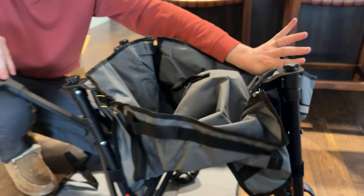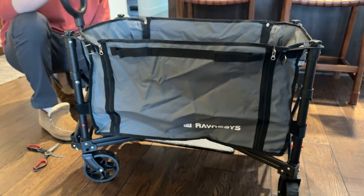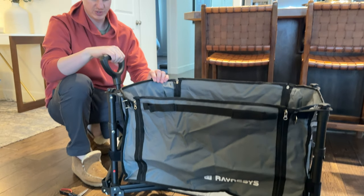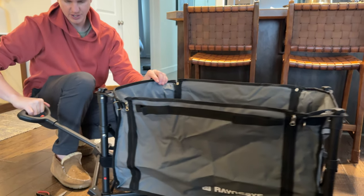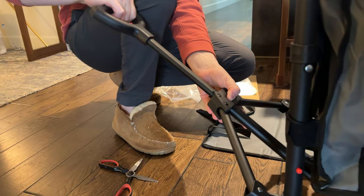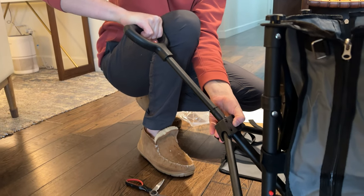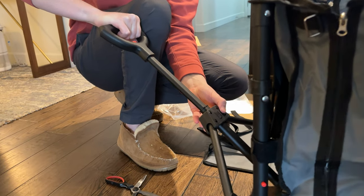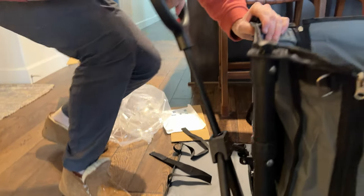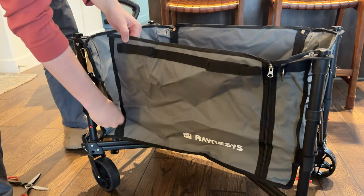And then all you do is pull it out like this, push it down, and then you have a wagon. It's super easy to set up and open. And then you have a nice pull handle that you can adjust with this lever here, wherever you want it to pull from — so it's nice and adjustable.